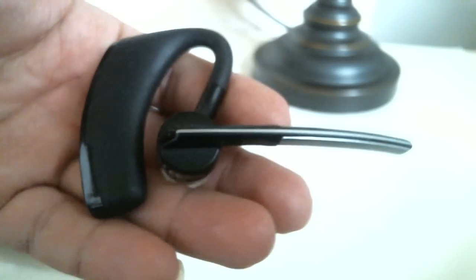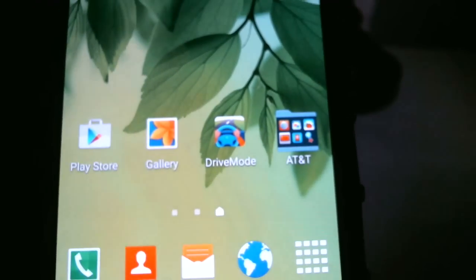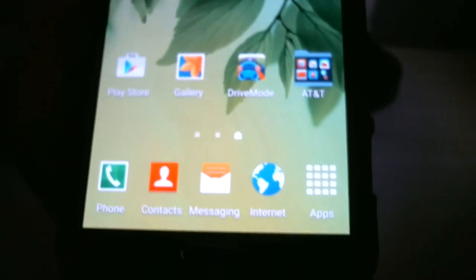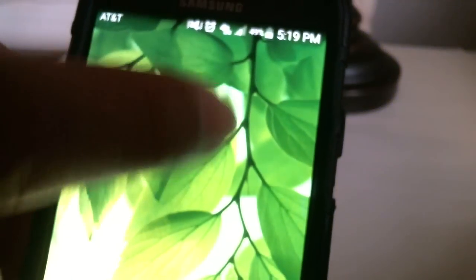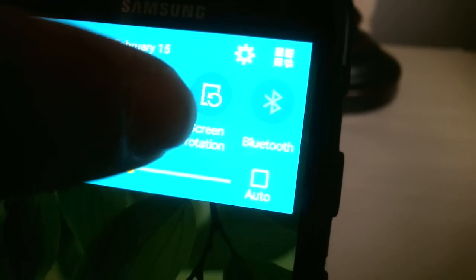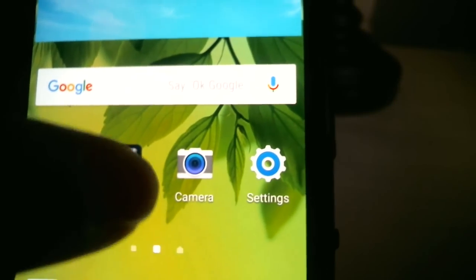We're going to pair it with the Samsung Note 3, and they have similar capabilities just like the Note 4 and 5. In order to pair this thing, we want to go straight to the settings section. You can use the drop-down menu if you want, but I always like to go right into the settings section head-on.